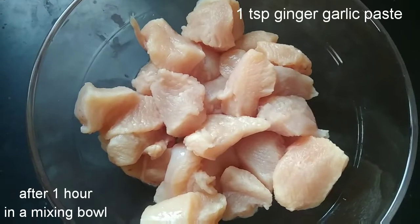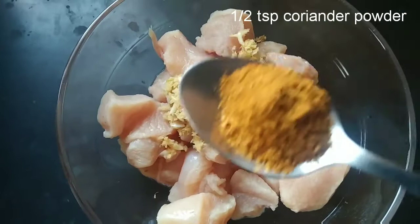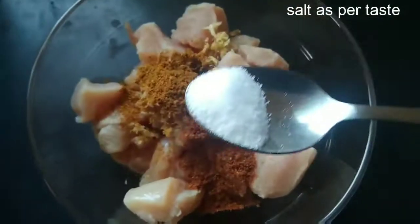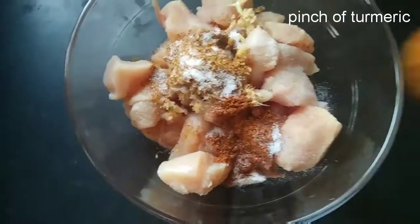After 1 hour, I will add 1 tablespoon of olive oil paste, 1 tablespoon of vanilla powder, 1 tablespoon of garam masala powder. And add salt and sugar to it.